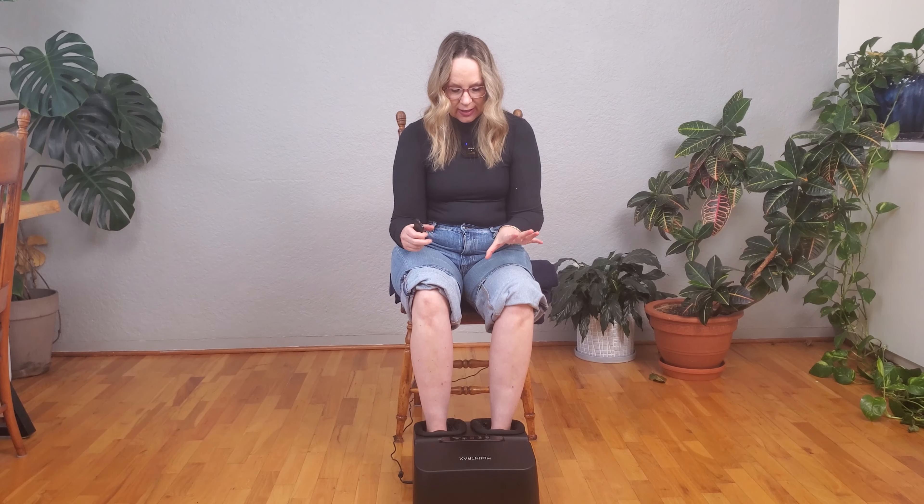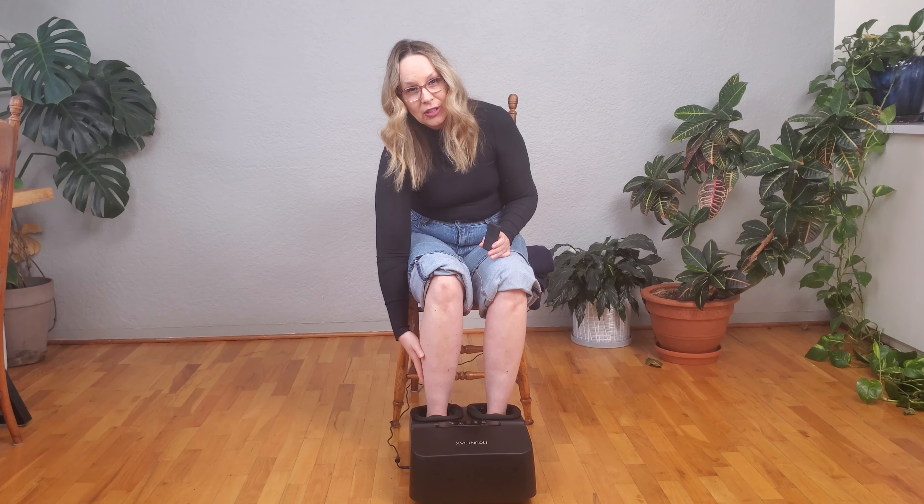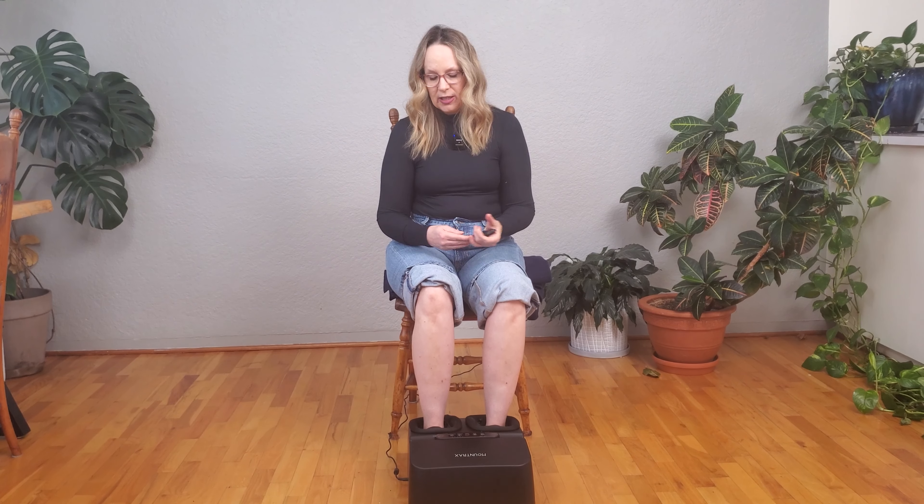It's also great if you have plantar fasciitis, or if you have swelling in the legs and need to increase circulation. It's great for so many things and it's just so easy to incorporate into your day — you can use it while watching television or put it underneath your desk when you're working.